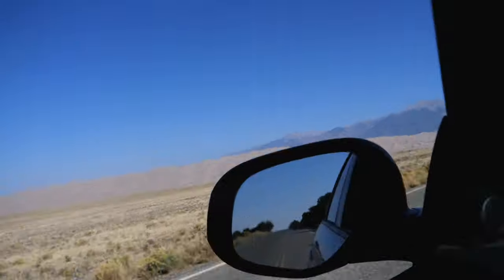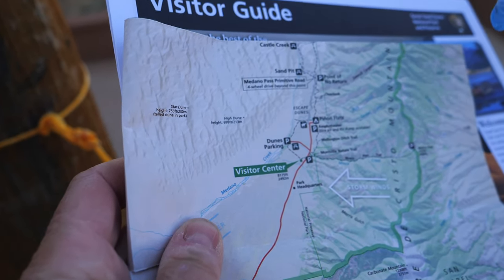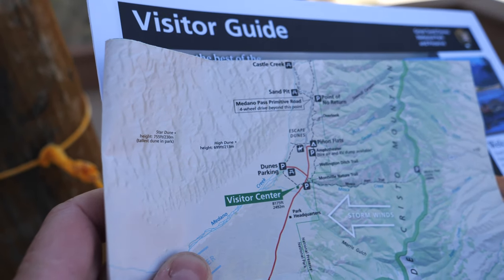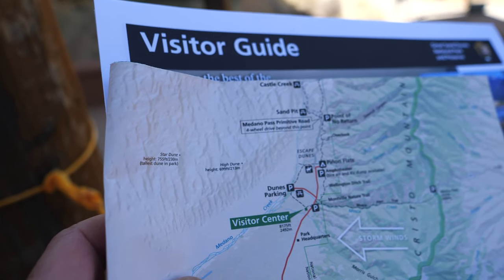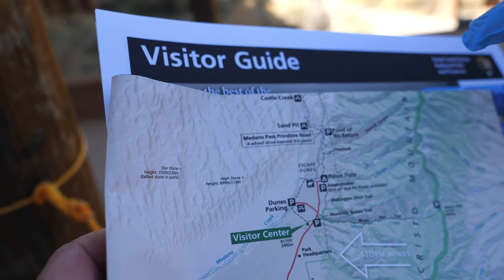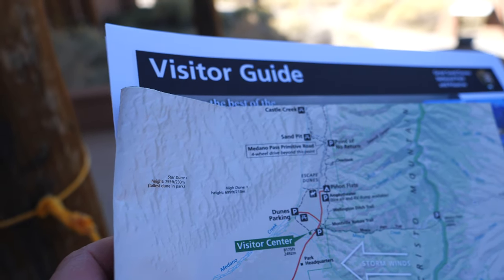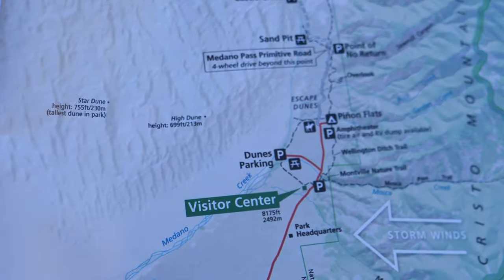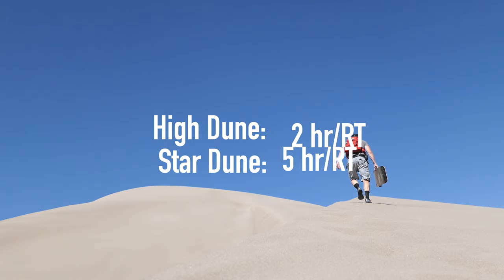What do you recommend in terms of a hike on the map? You're going to go to the dune parking lot — that's your main hike — and then go up to the top of the first ridge of dunes. That takes about two hours round trip. Then there's Stardune, that's kind of end of the line — about a five-hour round trip. You want to skip High Dune, go down the creek bed about two miles until you see the big pyramid-shaped dune, then take a ridge straight up to the top of Stardune.